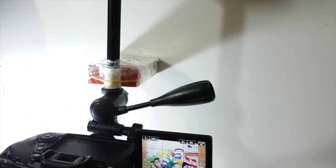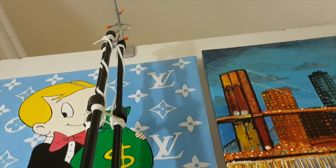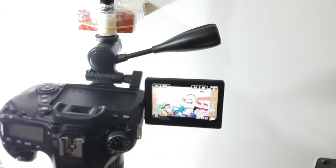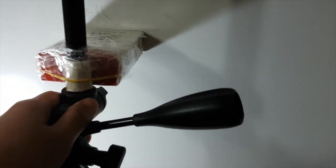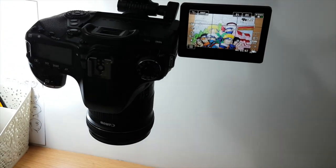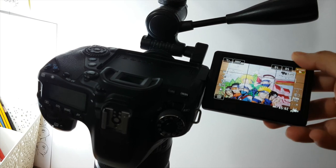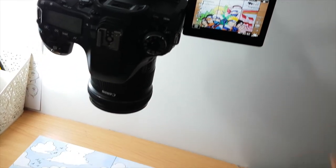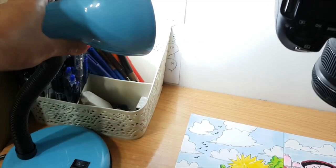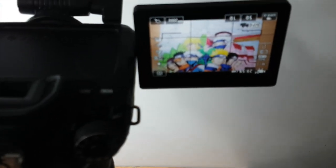So this is my tiny space where I do all my drawings and editing. As you can see, my tripod is hanging because I feel more comfortable while drawing and it won't take up much space. There's a box here to support the tripod so it won't move while I'm filming. For lighting, I set the lampshade toward the wall so the light will reflect toward my paper.